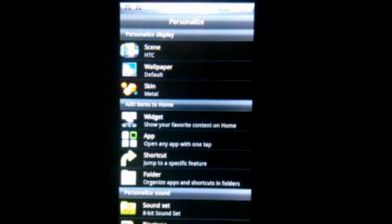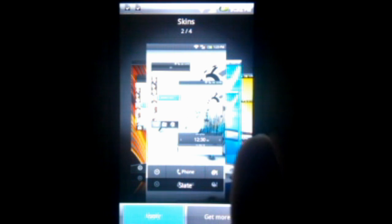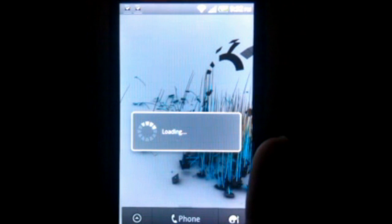Down here, instead of the plus button that it used to be, it's now a little personalized thing too. So you can tap that and it brings up the same menu. You can switch your skin — I like the Slate one, so I'm going to go back to that. Select and apply.